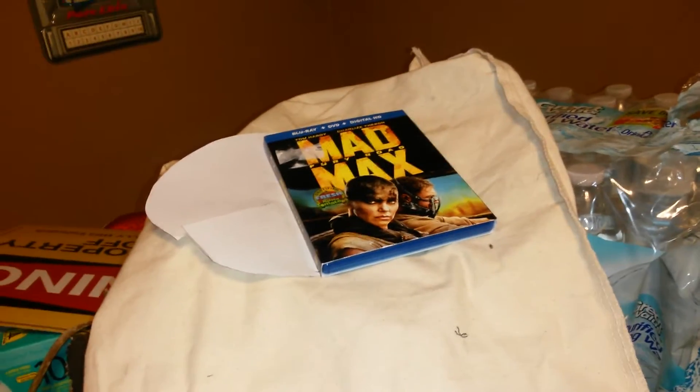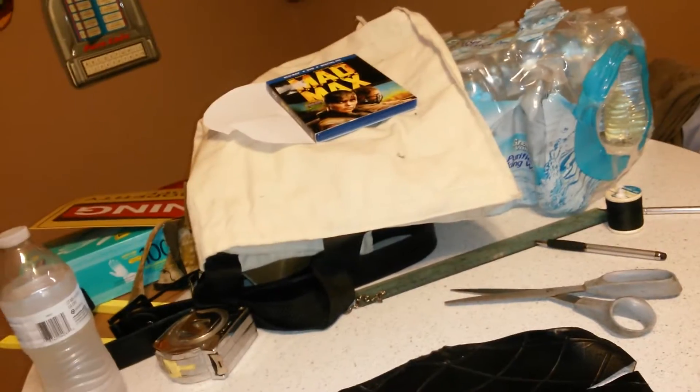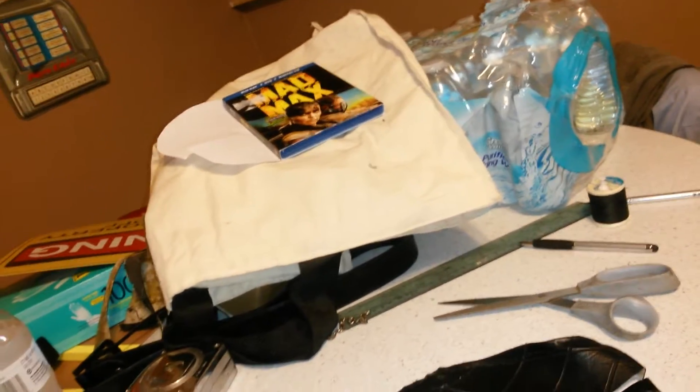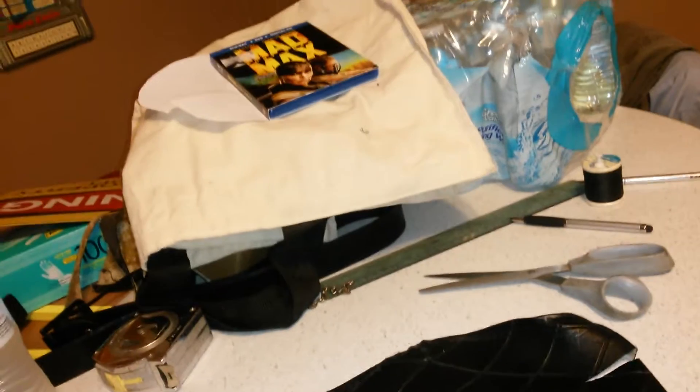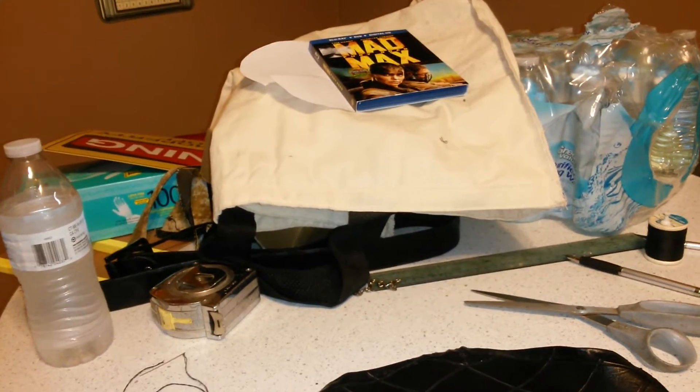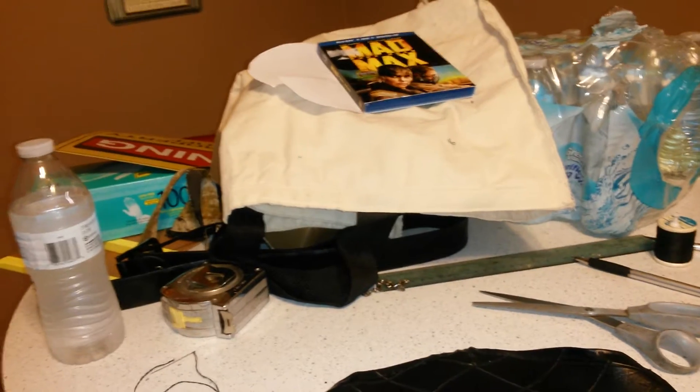There's the inspiration — the Blu-ray Mad Max: Fury Road. I was going to do a review on that, but really the only thing that's good about it, other than the movie, is the special features. There's a bunch of Mad Max geek stuff on there, especially when they're talking to Guy Norris, and it refers to the car by its proper name: Black on Black.